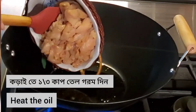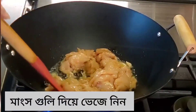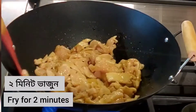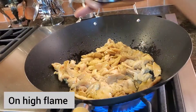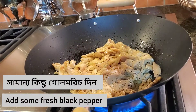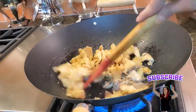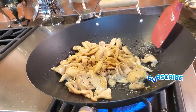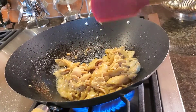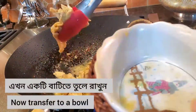Now in the wok, use half a cup of sesame oil, make it very hot, and put the marinated chicken into the oil. Stir fry until the color changes. It turned out a bit white, so I'm going to add some black pepper and mix them well.